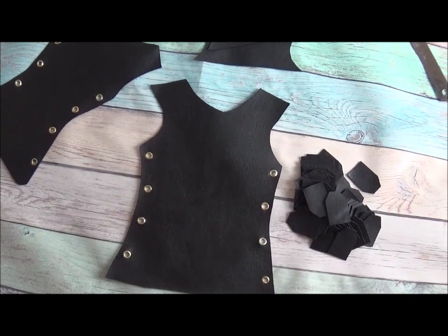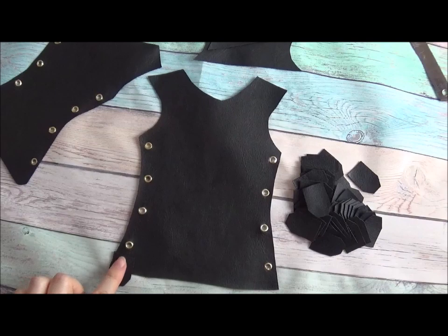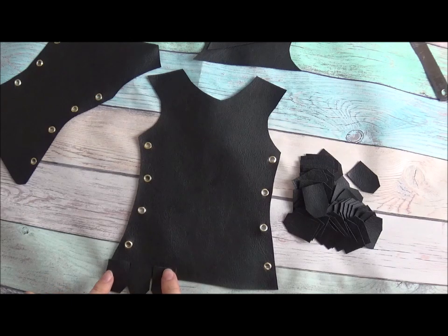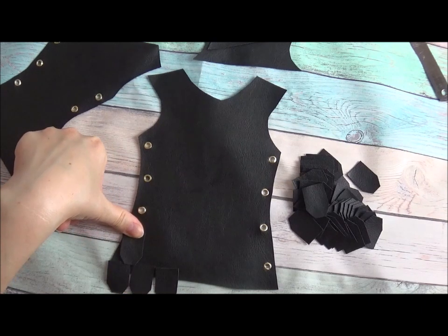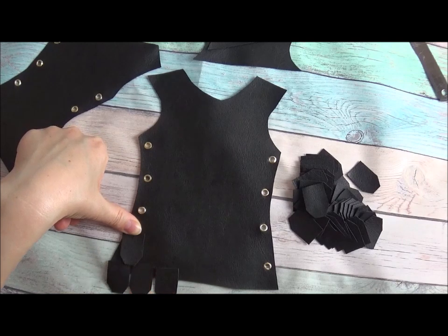So the most creative process begins now. With the scales you need to start from the bottom, not from the top. If you want to add a skirt, think about that now, because once you apply the scales it will be very difficult to attach the skirt afterwards. I apply them straight — you don't need to follow the shape, you don't need to do that, you literally apply them straight.